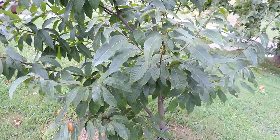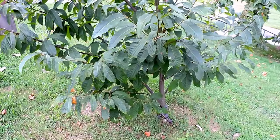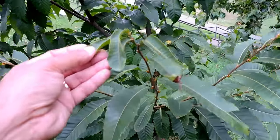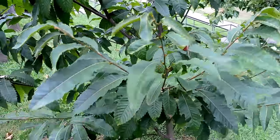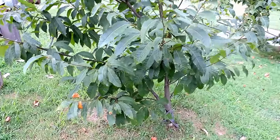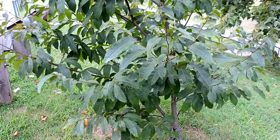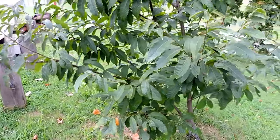Here we have an American chestnut — one of a dozen trees that we planted, which is not a hybrid. It's actually from surviving fertile nuts from trees that seem to have some resistance to the American chestnut blight, which was the disease that pretty much eliminated and exterminated the chestnut species.